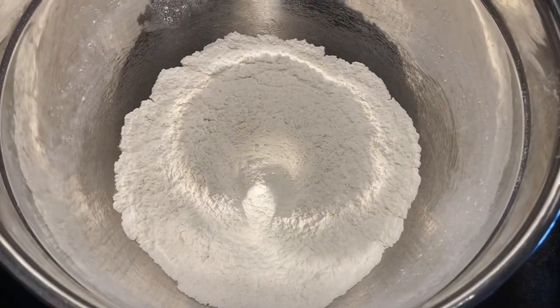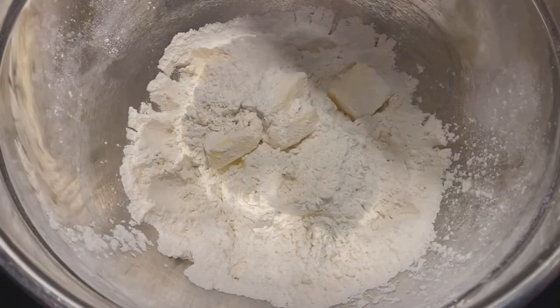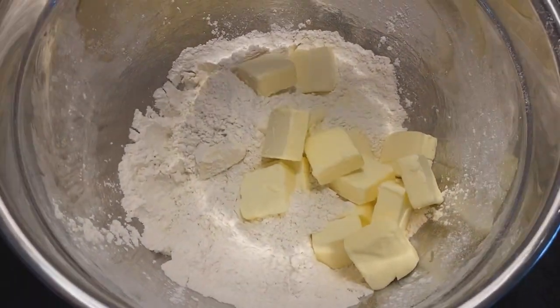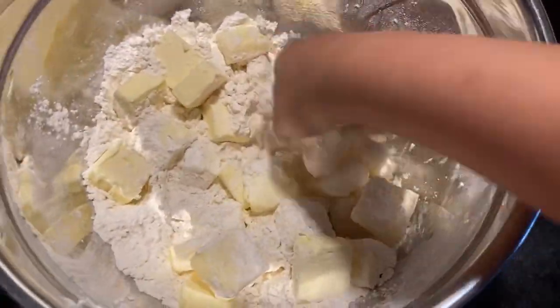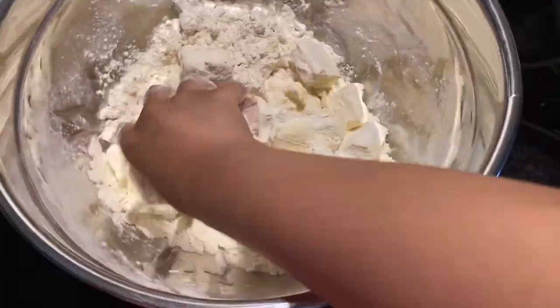Now add four sticks or two cups of butter. The butter should be cold but not too cold that you cannot work it into the flour. Keep in mind that for this particular type of dough, it's not necessary for the butter to be completely combined with the flour — we should have some pieces of butter still left in there.